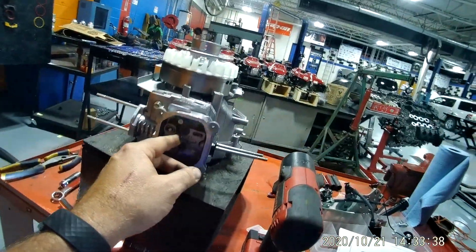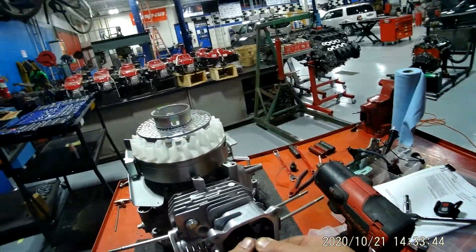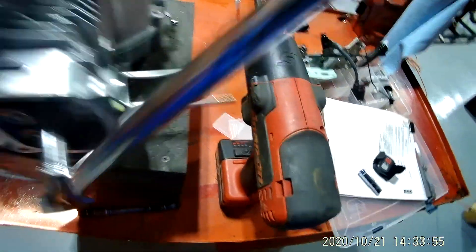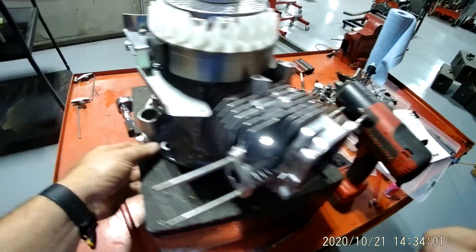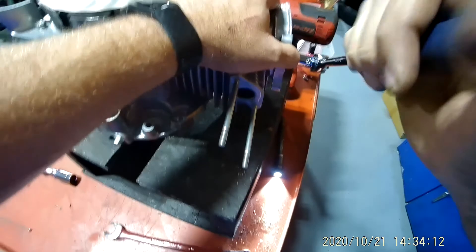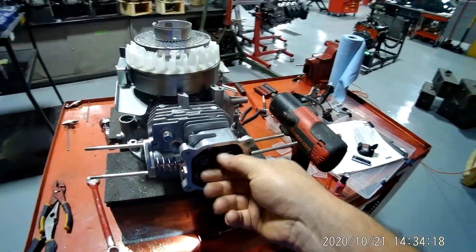Now let's get these studs out right here, which you're going to need a deep 12 — I think. They're going to be tight, so you're going to have to put one hand on your engine. You may want to think about taking a screw or something and putting it down through here and screwing your engine to the block, but if not you just hold it one hand like this. These head bolts are pretty tight — supposed to be.